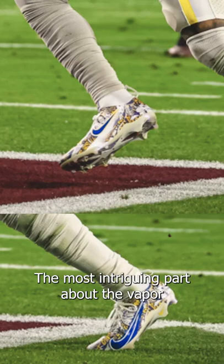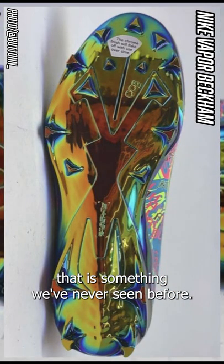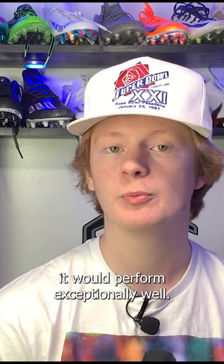The most intriguing part about the Vapor Beckham is the traction plate. This is a one-piece traction plate that is something we've never seen before. It seems to be similar to the Nike Vapor Edge, but it's not the same. This unreleased traction plate has several triangle studs and it looks like it would perform exceptionally well.